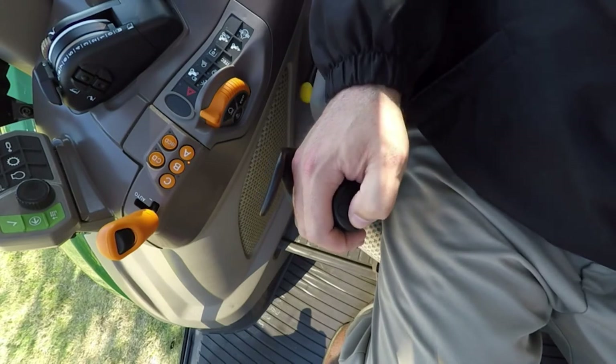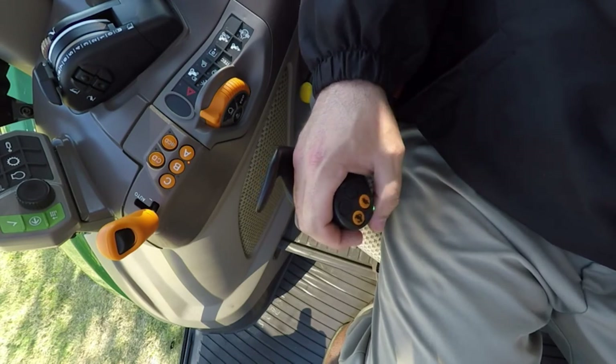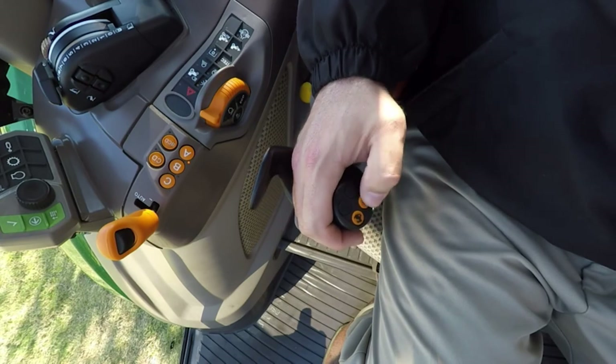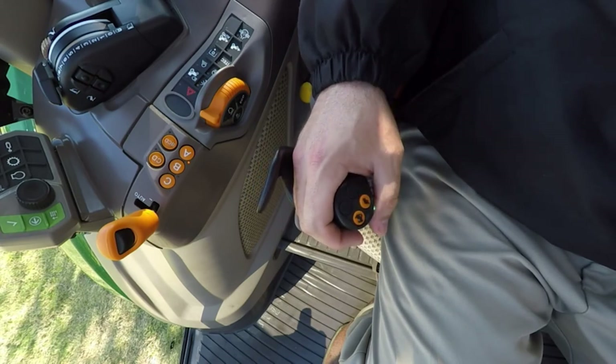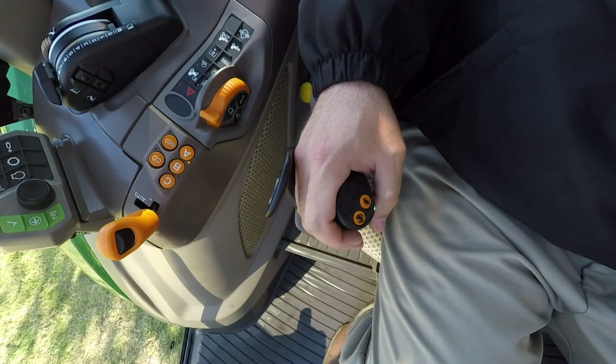To shift gears, use the orange buttons — simply press in either direction to increase or decrease gear. The rabbit increases your gear and the turtle decreases your gear and slows your speed. On both versions of the joystick, to change ranges when in a multi-range mode, all you have to do is press the button twice and you jump across ranges, just like the double bump on the gear shift lever did on the right-hand console.